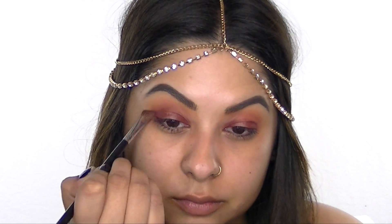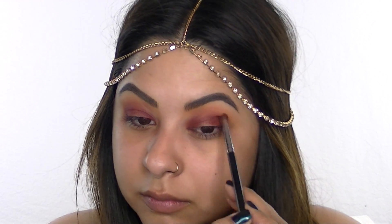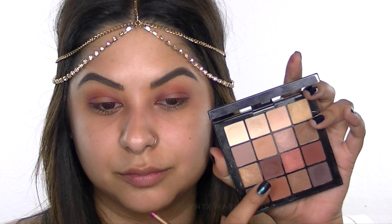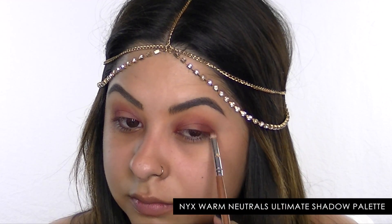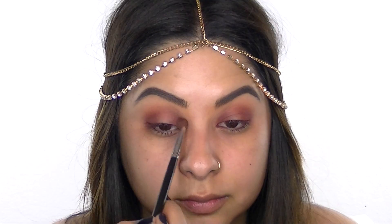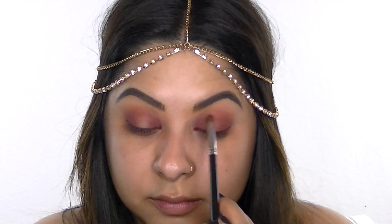Then with an angled eyeshadow brush I'm blending out the edges so there aren't any harsh lines and smoking out the look. Now I'm taking the NYX Warm Neutrals eyeshadow palette, picking up the darkest burgundy shade, and layering it over the outer and inner corner of my lid to intensify that color.